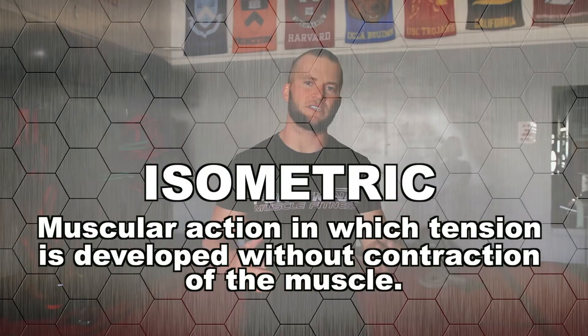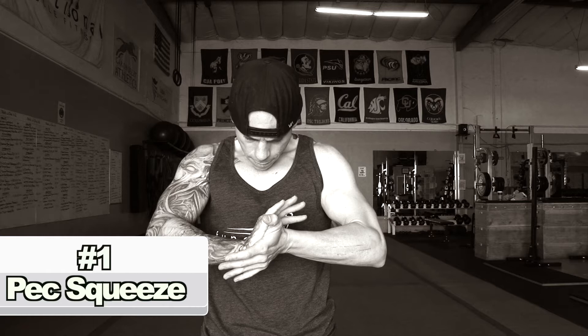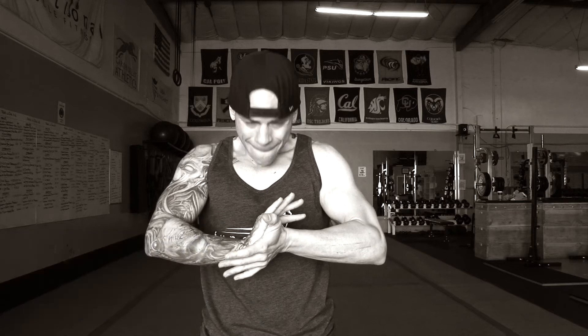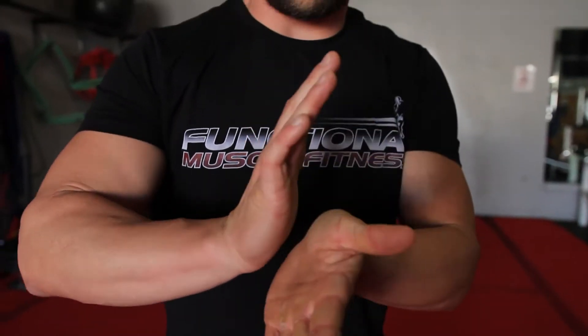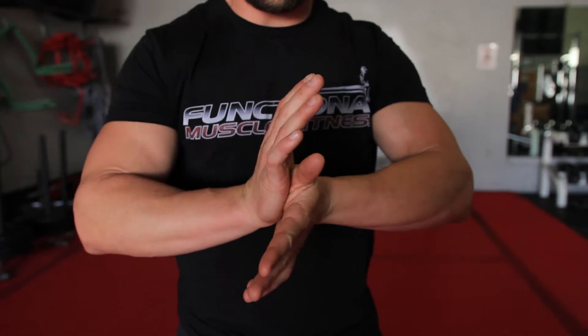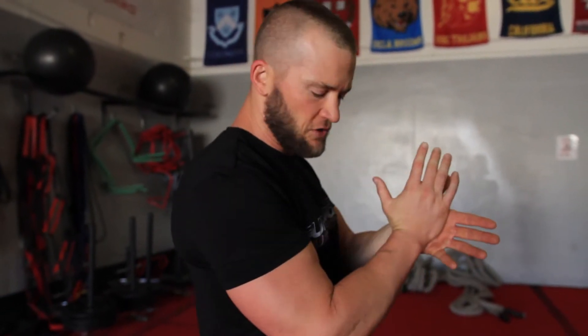So what we're gonna start out with is an ISO — isometric — basically we're gonna be contracting our pecs together. It's a pec squeeze, very simple. You're gonna take one hand, go here, then as you squeeze together you drop the elbows down. That's where you get the most contraction. Our first exercise is gonna be three sets of 30-second holds — squeeze as hard as you can every set.